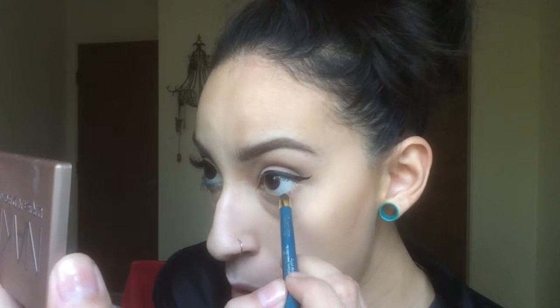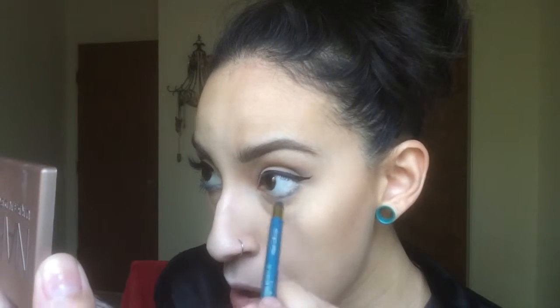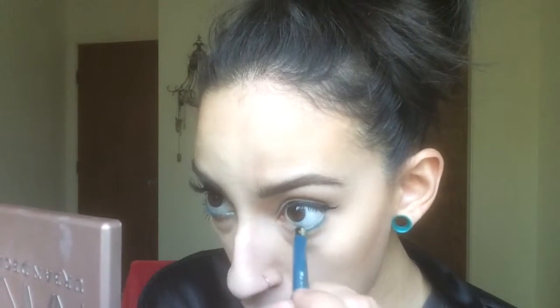Now I'm going to take a blue liquid liner. This is the L'Oreal Silkissime in True Teal, I believe. This is a really good pencil from the drugstore and it's a nice blue color. I'm going to run that under my lash line at about two-thirds of the outer lash line, and then run it also inside the waterline, that same two-thirds.